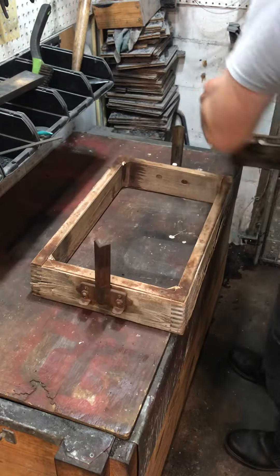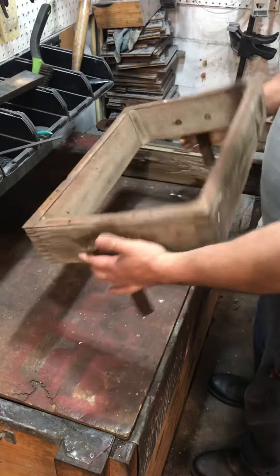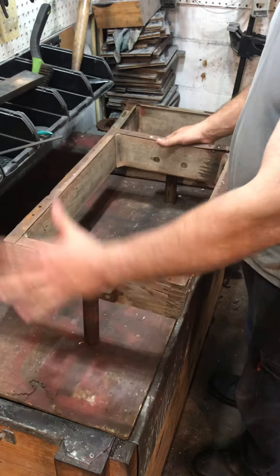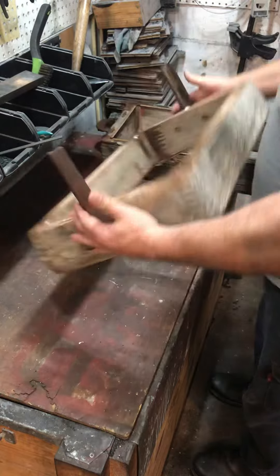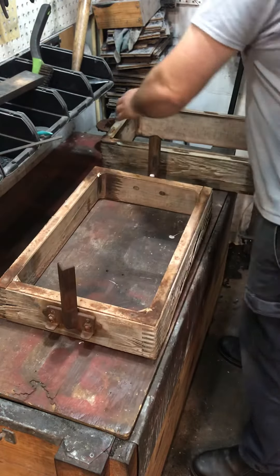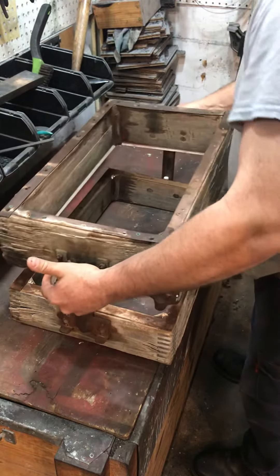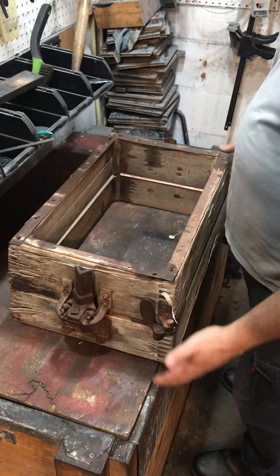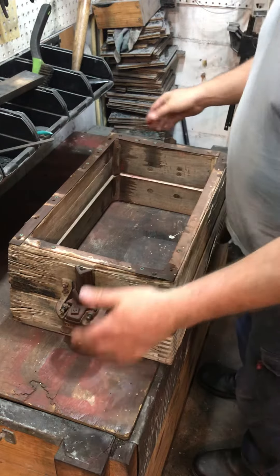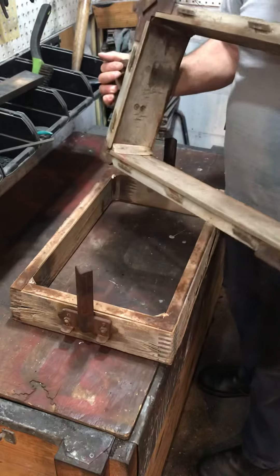So how you use this is: you'd invert the drag, you'd ram up, put a bottom board here, and you've got to hold the bottom board and flip it over. The cope goes on over your pattern. You've got to make sure these two levers are in, because that's what's going to hold the sand when you separate it.